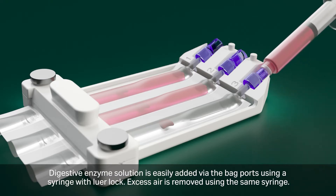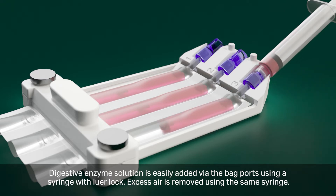Digestive enzyme solution is easily added via the bag ports using a syringe with Luer-lock. Excess air is removed using the same syringe.